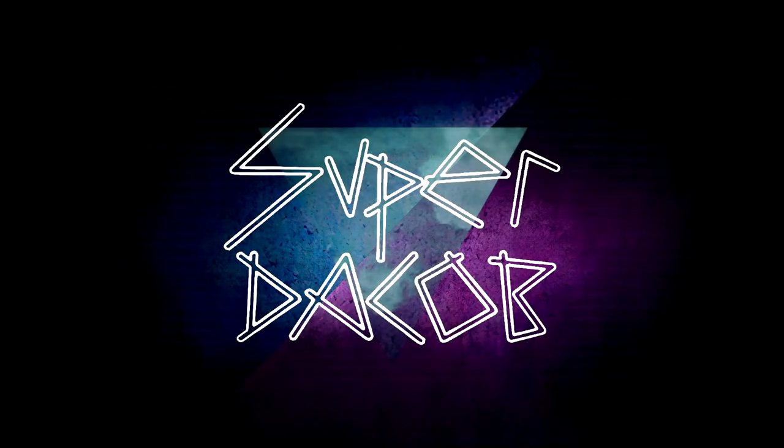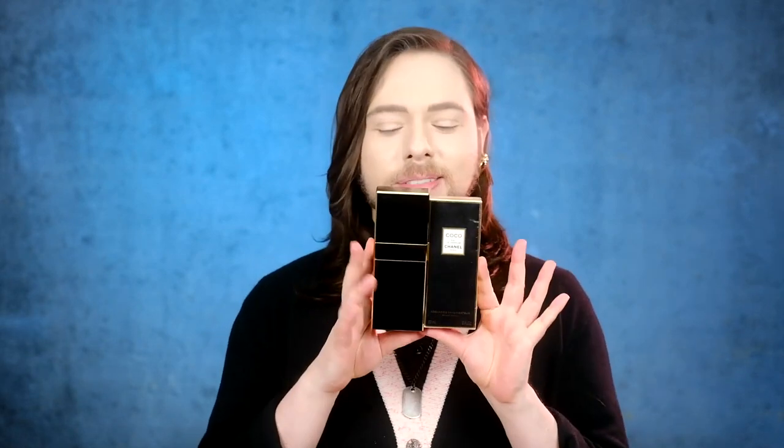This video was recorded in front of a live virtual audience. Hi everybody, Jacob here. Welcome back to the Fashion Bunker. Today I'm going to be showing you a little tutorial. This is a Coco Eau de Parfum by Chanel — the monolith bottle, as we call it — a refillable spray.